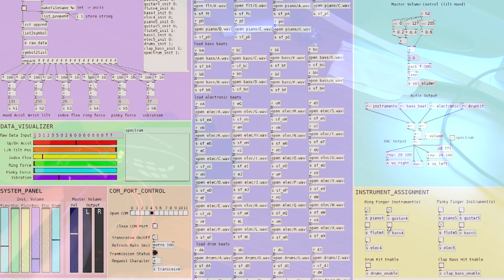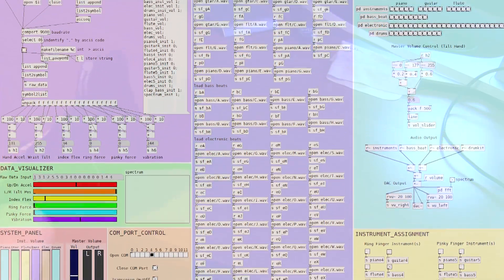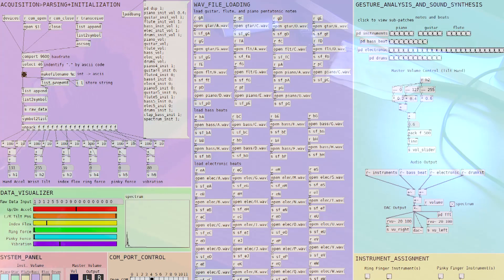There are also bass and electronica loops you can start playing. So I can deselect the piano, flute, and guitar and put those on. I can choose a bass loop, and you can see which one gets selected by the indicators at the top in the blue area. They loop in the background and you can continue playing other stuff on top of that. The ideas are limitless — you can choose whatever music you want, get some cool looping effects going on, and play electronic stuff on top of that by moving my finger to a different position and pushing on my pinky finger.